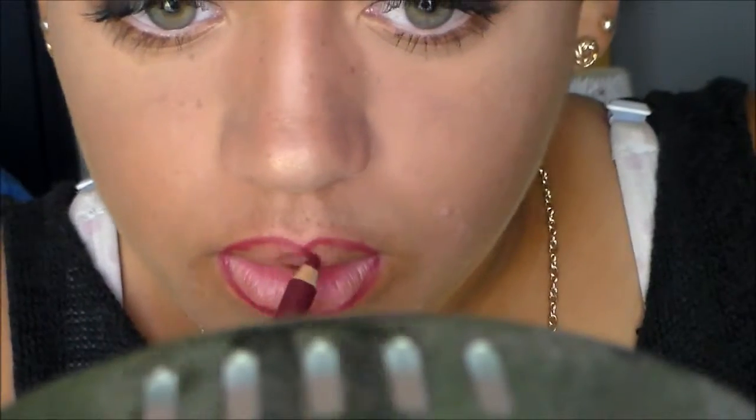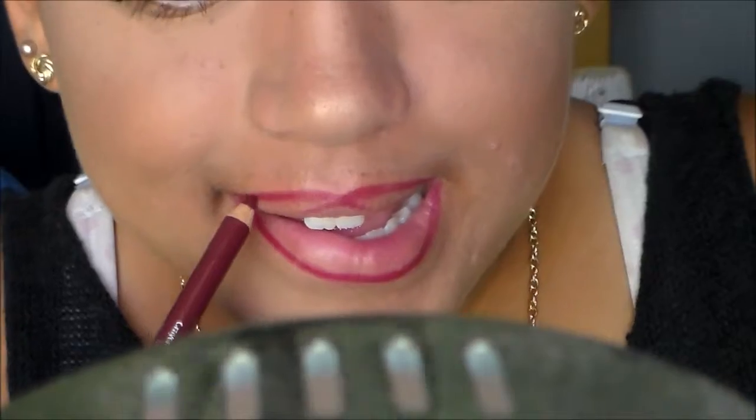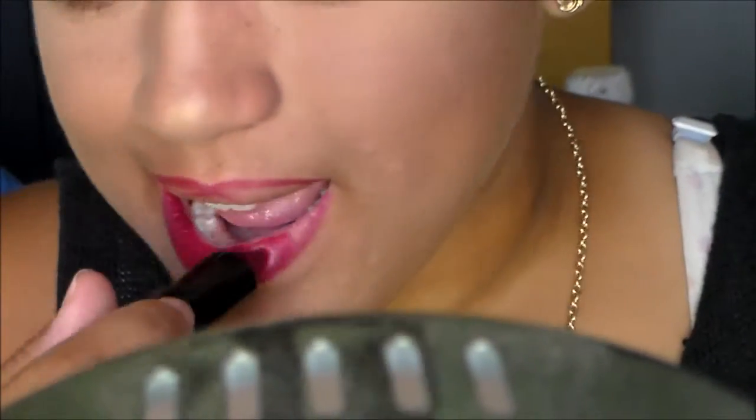I'm going in with this lip liner from Rimmel London. This is in Cherry Kiss which matches the same exact color lipstick that I'm going to use. It's just a nice dark berry purple-y color, it's so pretty. And then for lipstick, I'm taking the Rimmel London lipstick from the Kate line in number 30. I'm just applying this on to my lips.